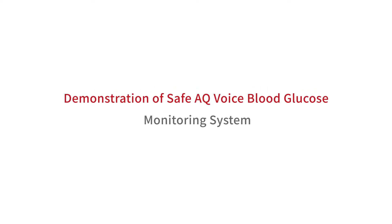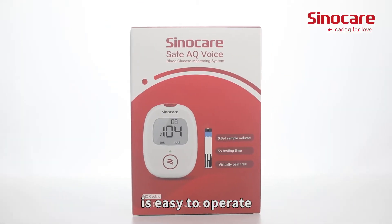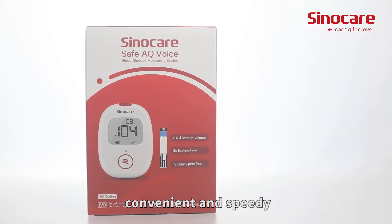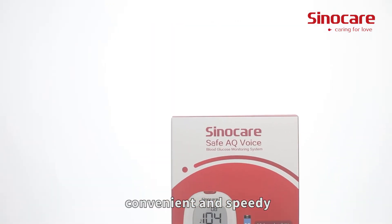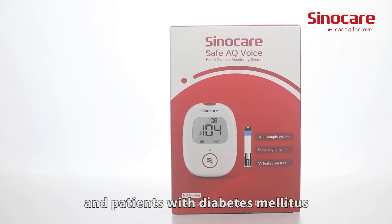Demonstration of the SAFE-AQ Voice Blood Glucose Monitoring System. The SAFE-AQ Voice Blood Glucose Monitoring System is easy to operate, convenient, and speedy. It can be applied to medical organizations and patients with diabetes.